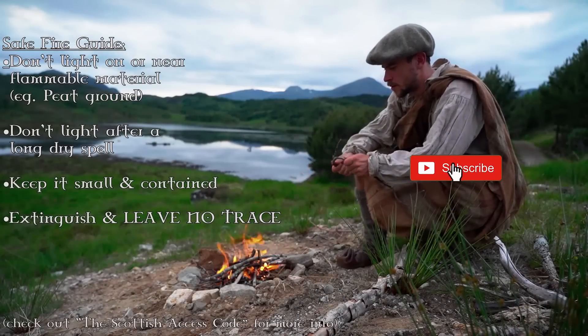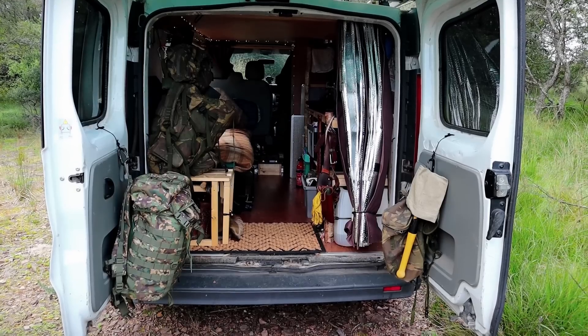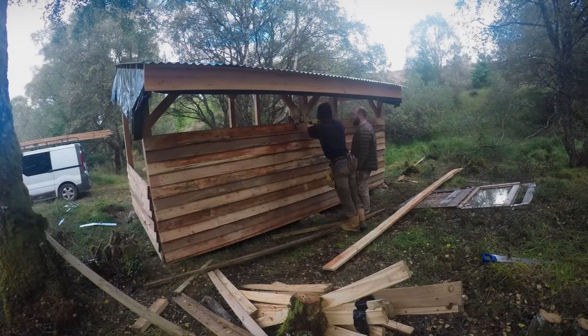Over the past five years or so, I've been trying to make my living from making YouTube videos and teaching survival courses. Through living this life, I've had to move around a lot and spend lots of time out in the wild away from mains electricity. I've got some past videos on how I converted my van, as well as my first steps on developing this off-grid woodland teaching site, so go check those out if you haven't already.